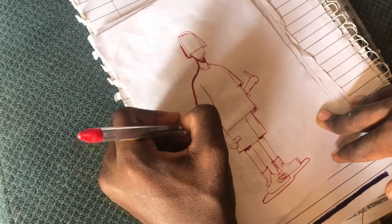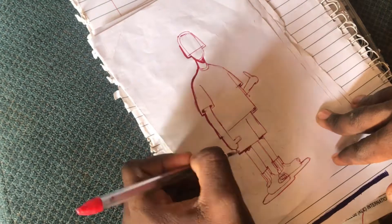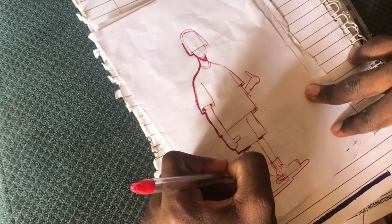So for this step it's called the outline. It's a little bit like the sketch, but you have to make the line outside to be thicker than the line inside.